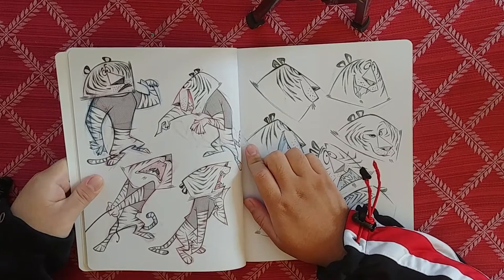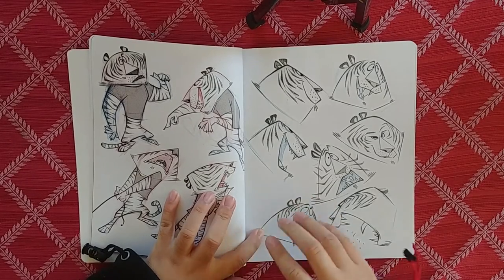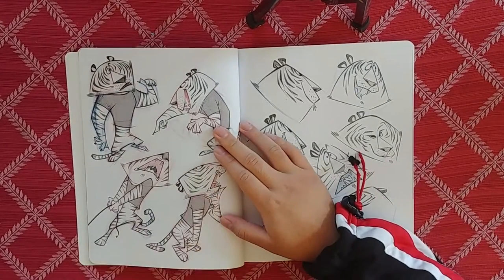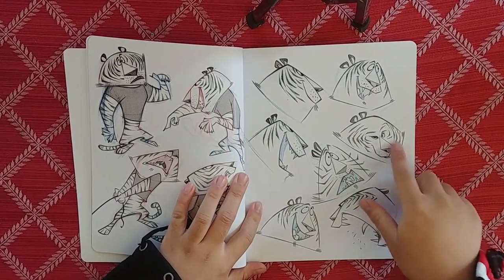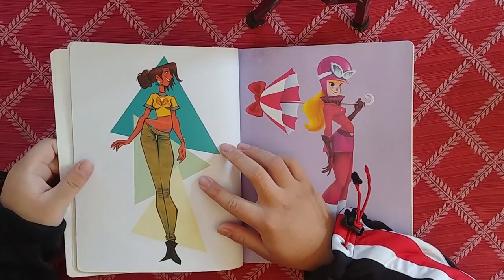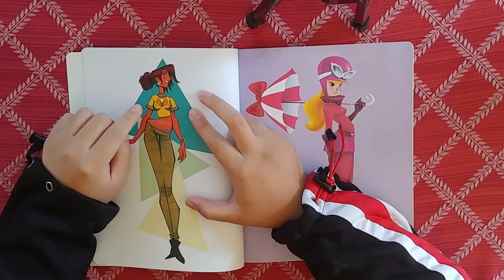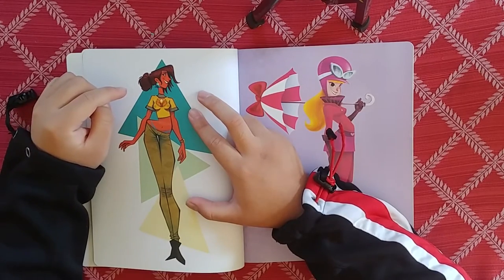We have Tony the trapezoid tiger. I like these really strong shapes. This book's a little tight - it's hard to flip without the pages going back on me. Hopefully I can let you guys see all these drawings. Different poses, different little emotes - I like this sly look he's got going on right here. These are nice.